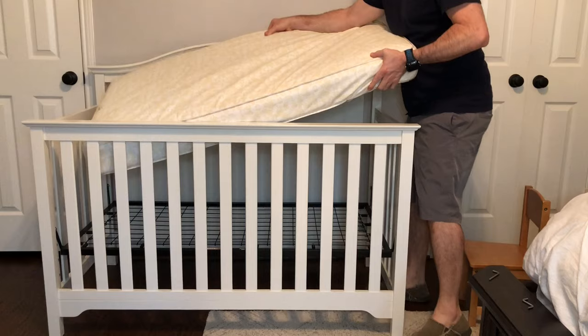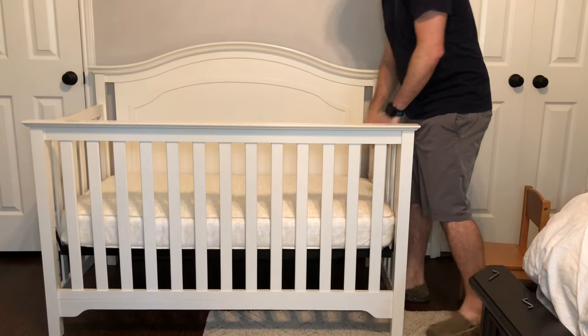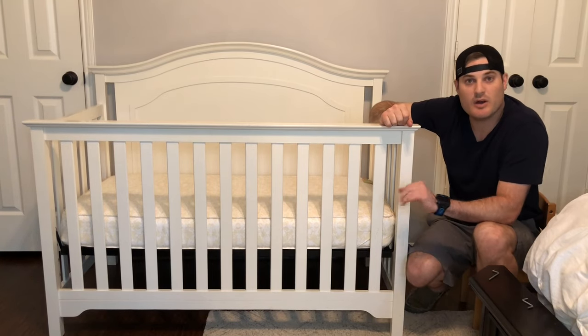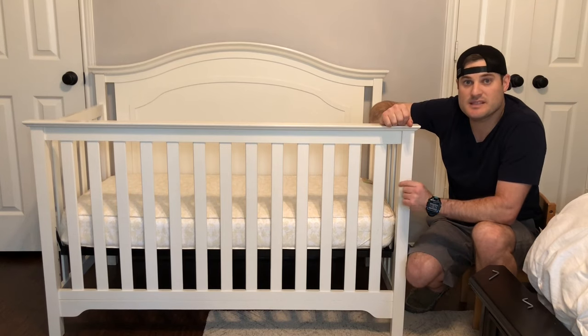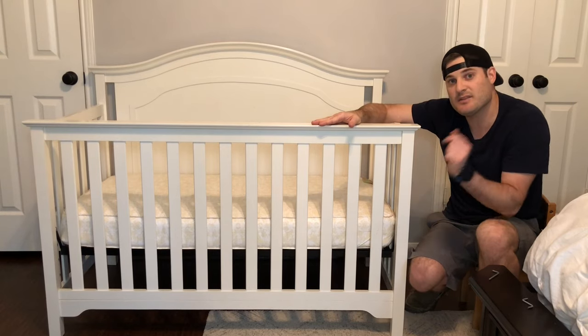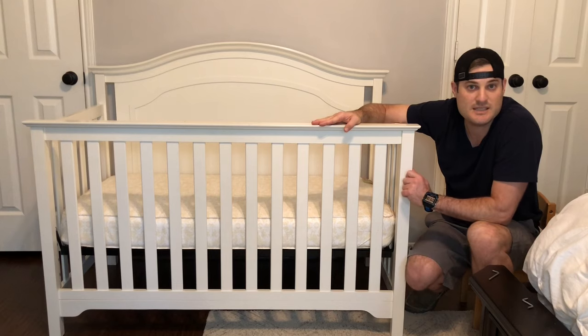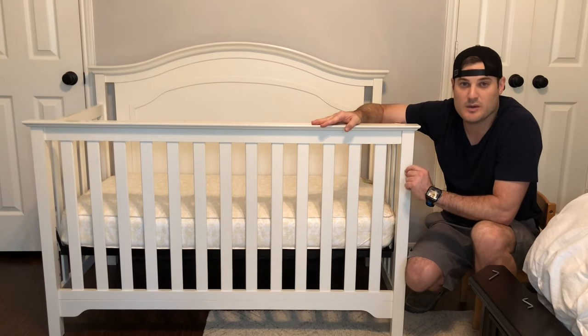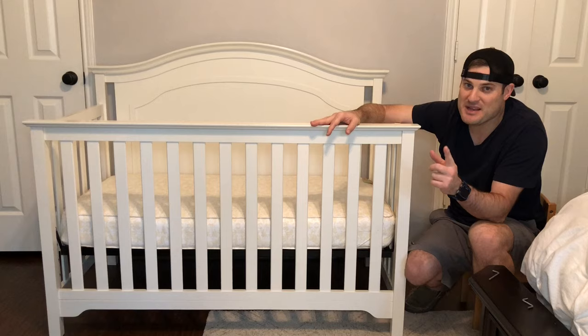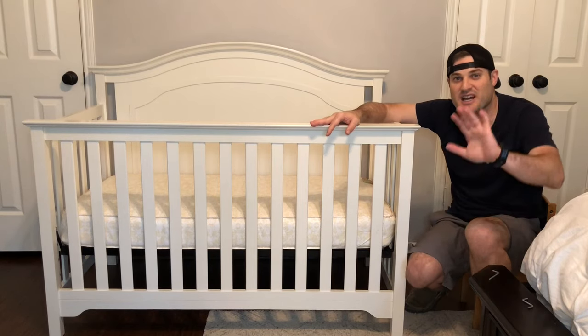That's it — that's assembled. This crib is ready to go. Now we can add the mattress for the final touch. And here's the Eddie Bauer crib from Target, all set up and ready to go. I hope your baby sleeps peacefully. I hope this video helped you out — if it did, give it a thumbs up. If you want to see more from the Family of Five Quick Tips, click subscribe. The quote for this week is: 'The best way to predict the future is to create it,' by Abraham Lincoln. Remember guys: be happy, have fun, and enjoy the season of life you're in. Thanks for watching — we'll see you next time.